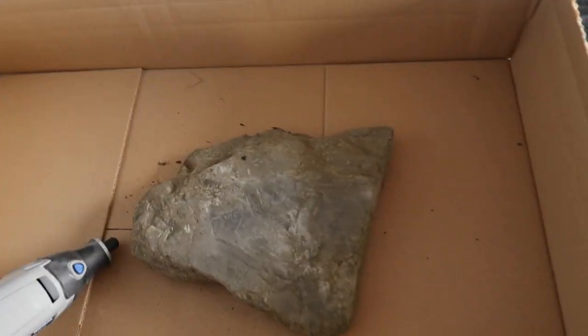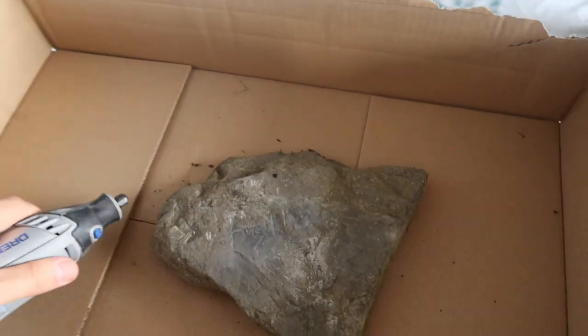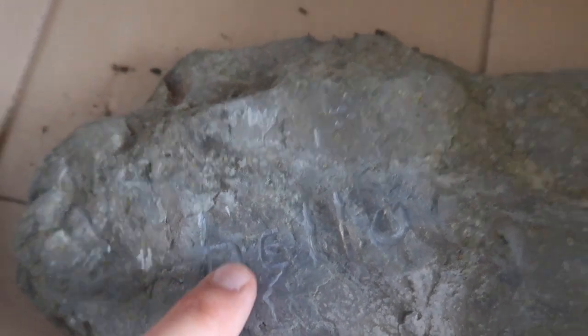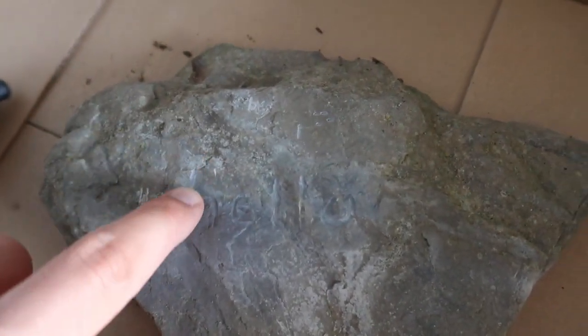I've actually been practicing a bit with the Dremel and different attachments. What I've done is polished it off so it's a bit shinier here, but then I've used a smaller bit — it's one of these smaller ones — and that's just taken some of the material away and left with like an engraving.